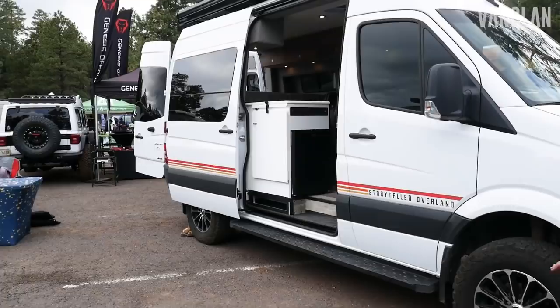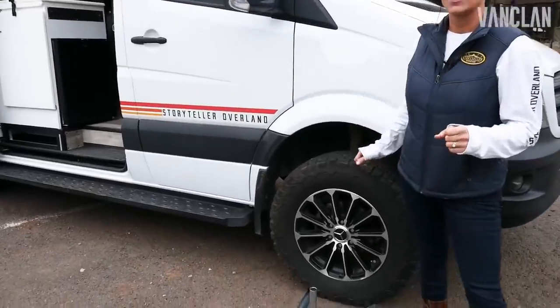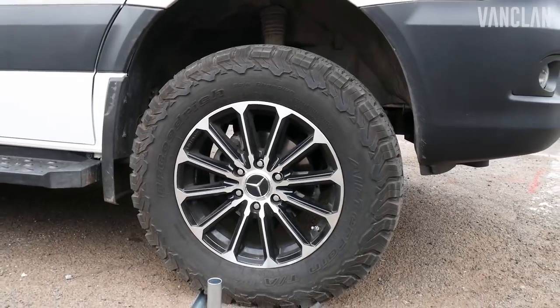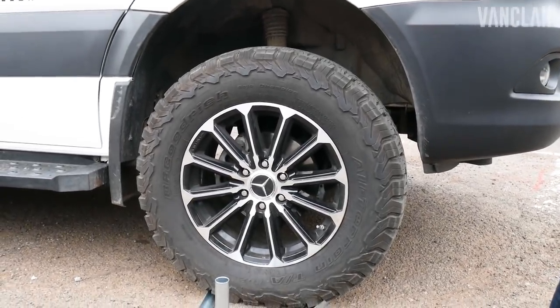Here on the outside, you can see we've got custom wheels that we've made. They're load rated for anything you'll need to do, and custom off-road tires.